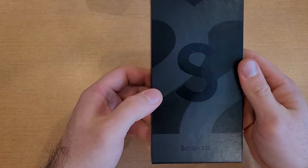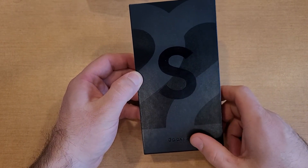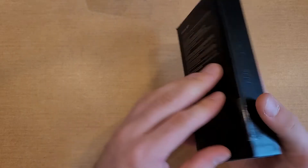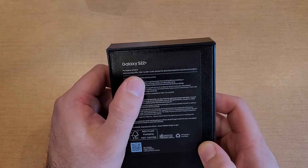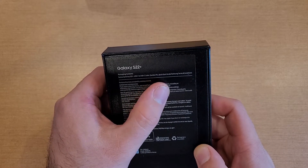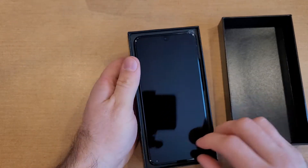First things first — the box itself. We got a big 'S' design here, 'Galaxy S22 Plus' written on the front. Samsung on one side, Galaxy S22 written on the other side. On the back, it lists what's included: the S22 Plus, a USB-C to USB-C cable, an ejection pin, and quick start guides.